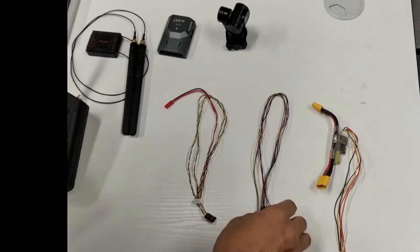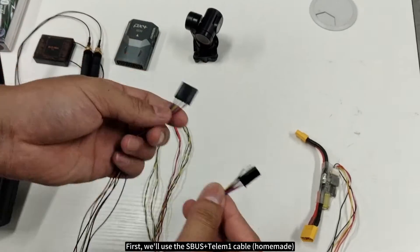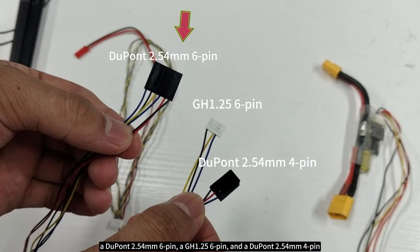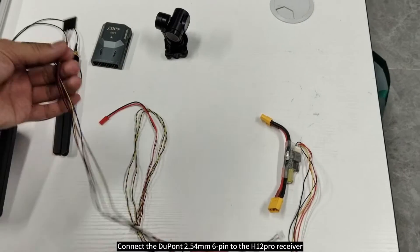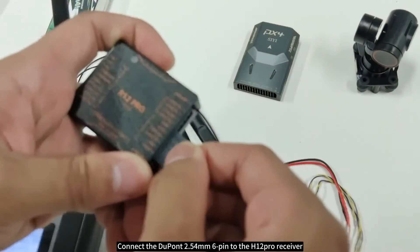Once you have all the materials ready, you can proceed with the wiring. First, we'll use the SBUS plus Telum One homemade cable. It has three connectors: a Dupont 2.54mm six-pin, a GH 1.25 six-pin, and a Dupont 2.54mm four-pin. Connect the Dupont 2.54mm six-pin to the H12 Pro receiver.